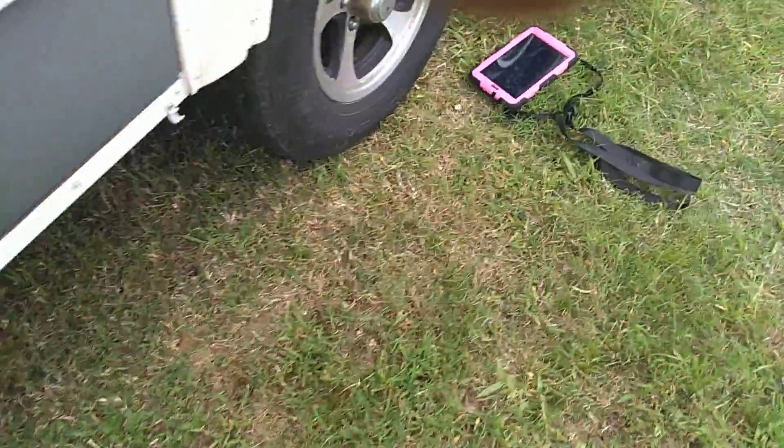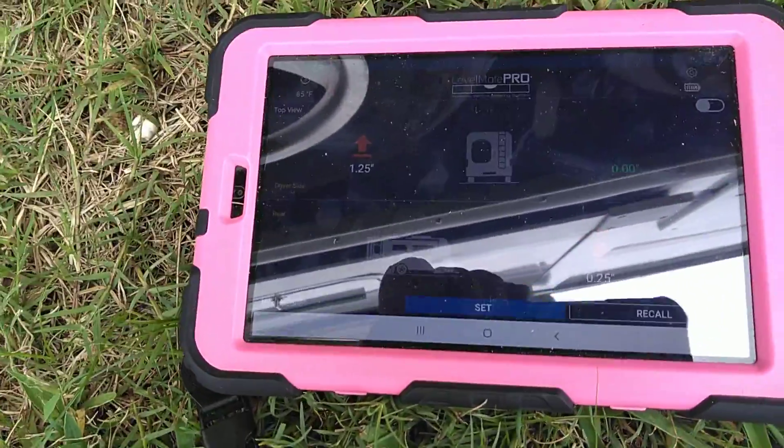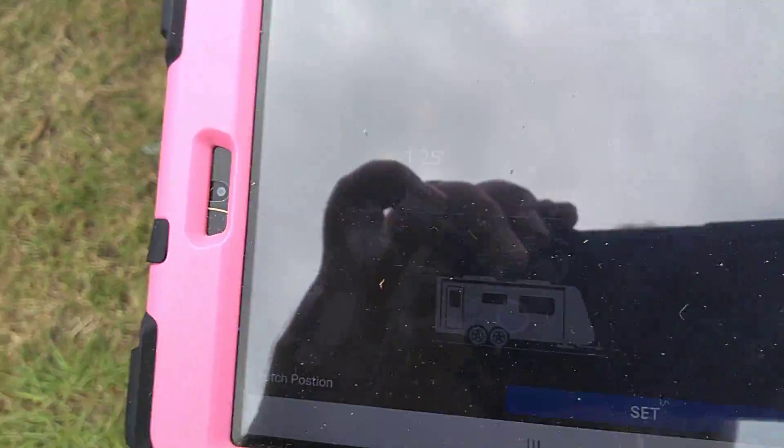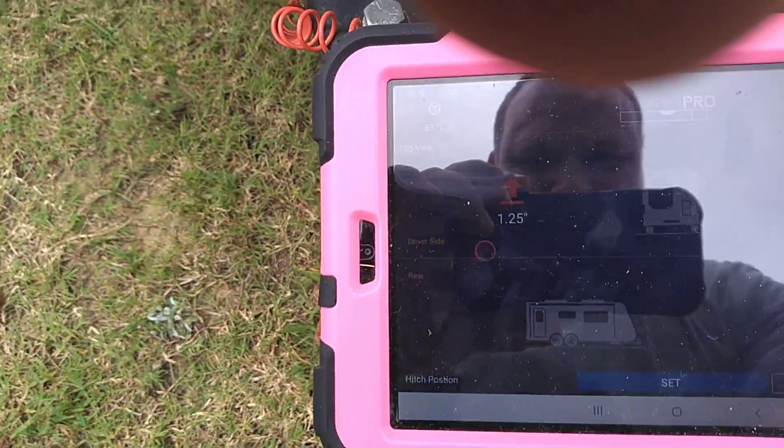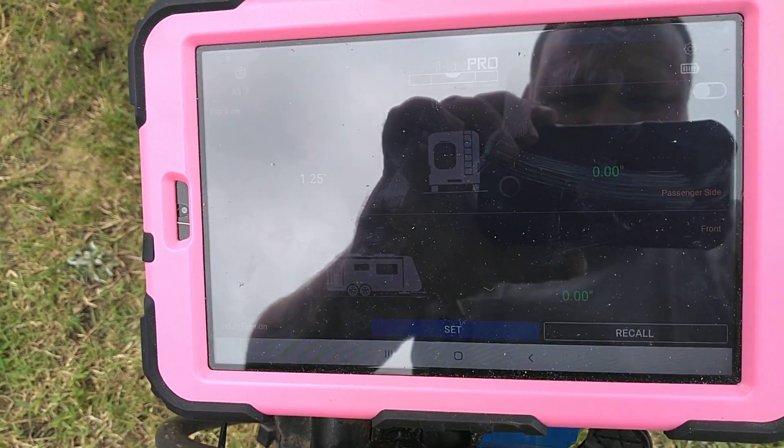I'm going to go over to the Levelmate Pro so you can see it. It's on the tablet, and I did level it, but now it's telling me that the front has to go up a quarter of an inch. Let's go ahead and do that just for the sake of the video. You can see the 0.25 up, and now it's going back to zero, so it's happy.